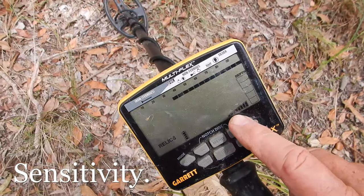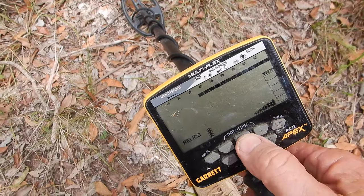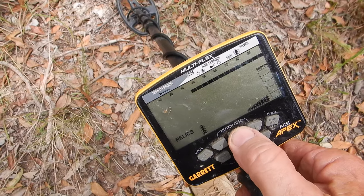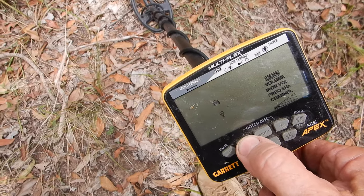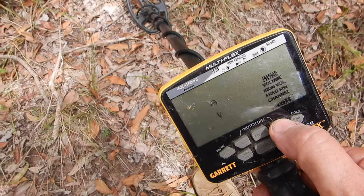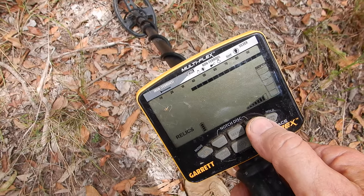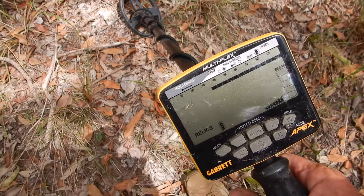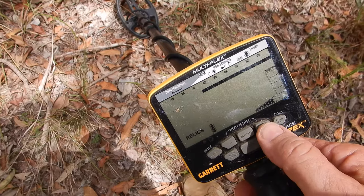Now what about sensitivity? There are eight bars on the Apex representing your sensitivity — obviously the more bars, the more sensitive. This soil is fairly neutral; the ground balance is at 85, which is a high ground balance anywhere else but not here in Australia. I've got sensitivity on max. You don't want to run it on one — you want to run it as high as practical in the conditions you're detecting, which will be dictated by EMI and the amount of mineralization in the ground. The beauty of the Apex is its ground balance circuit with 175 points — you can tune it to just about any soil on the planet. Stay on top of your ground balance and you can run your sensitivity quite high without losing depth.